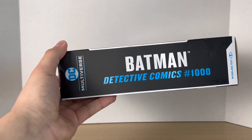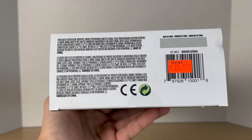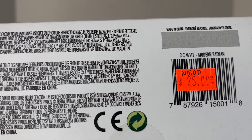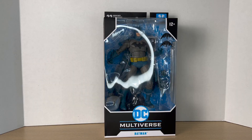On the side, you get Batman Detective Comics 1000, Batman on the side, and on the bottom you get the usual — you get the barcode, and there's a sticker covering it from Nolan. I did get this from a toy show, so whoever this Nolan guy is, thank you very much for sending this to that shop. And switching over to the Hush Batman, as you can see, it's technically the same thing.